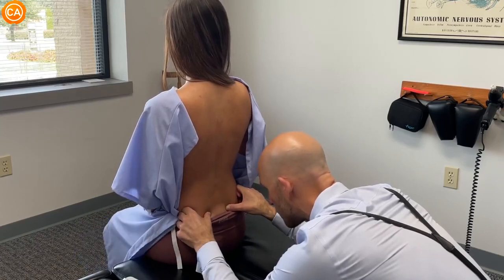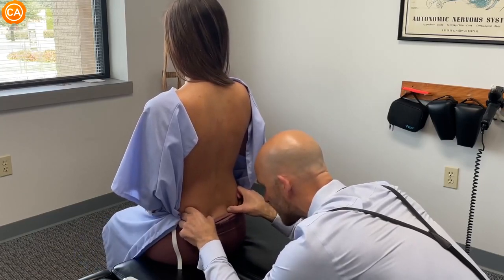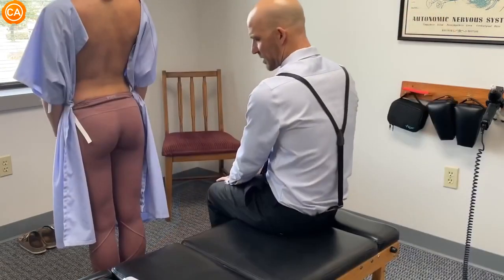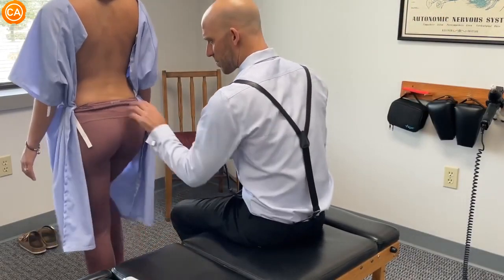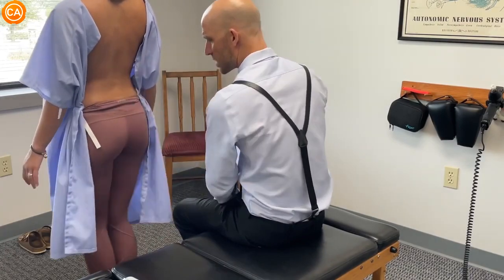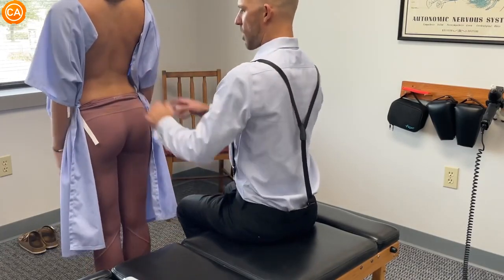Okay, back together. Good movement on the SI joint on both sides. Alright, let's do some marching in place. Okay, looking at your back musculature. That's good. Stand up nice and tall, let your arms relax.